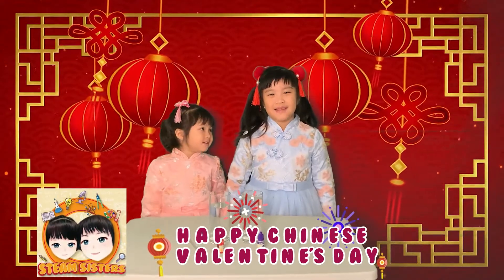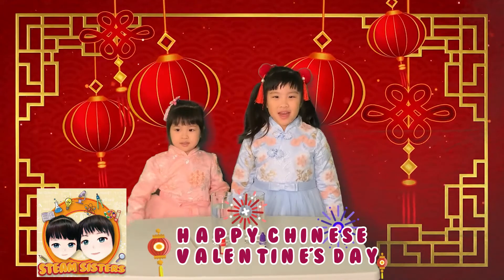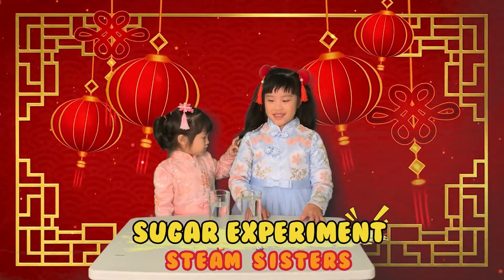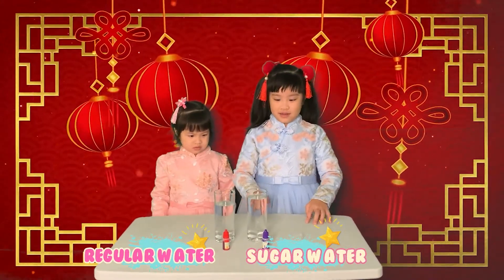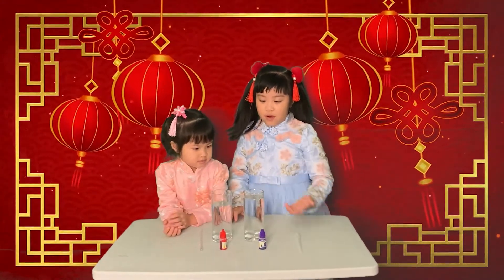Hi guys, it's Steve's sisters. Happy Chinese Valentine's Day. Today we're going to make a sugar experiment. This is just regular water, this is sugar water. So we add food coloring in and then see what will happen.